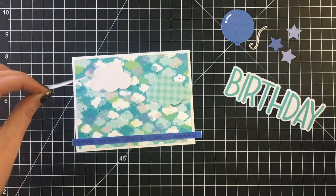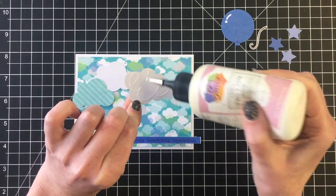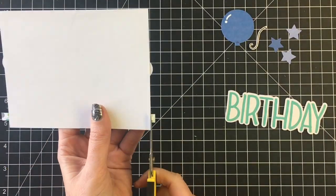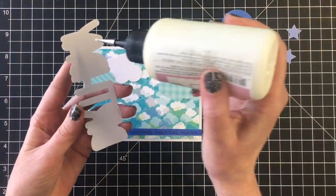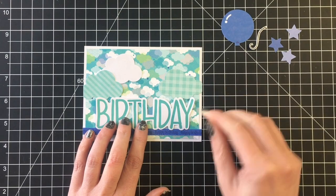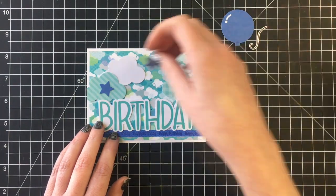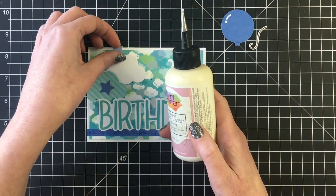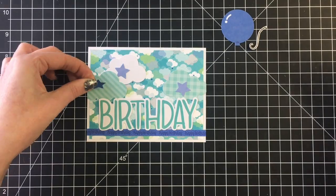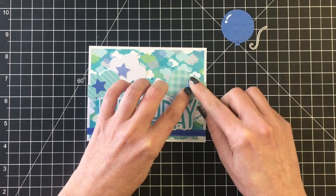I'm going to use another one of those larger word die cuts from the pack that says 'birthday' and I'll have that sit on top of the sentiment strip at the bottom. Just placing my clouds across my scene and trimming up any excess that's overhanging. Some of the clouds on the pattern paper have stars on them, so I replicated that with my die cut clouds and added die cut stars from the odds and ends pack.